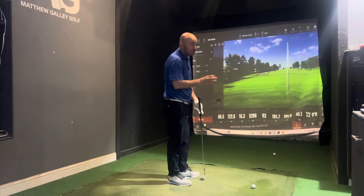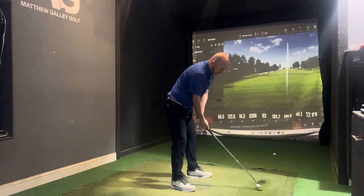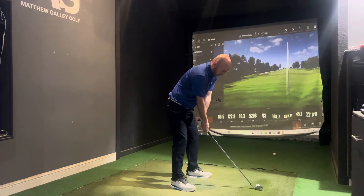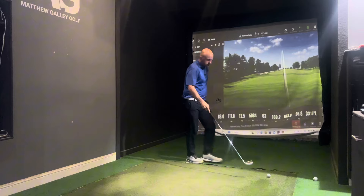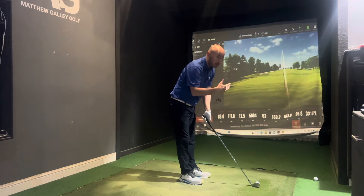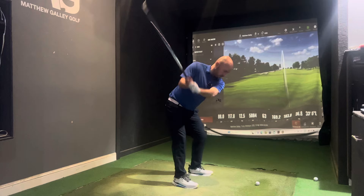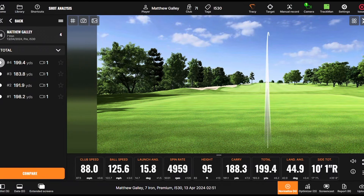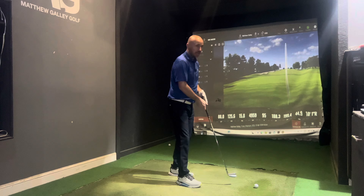The first two shots with the i530 have been quite solid, in the 180s carry. Spin is on the low side because of the loft, but that wasn't too bad. One shot struck right off the bottom — a really poor strike — but it still got to 169 carry, which shows the forgiveness. And then a really good one at 188 carry, which is well above my normal 170, purely because of the loft.